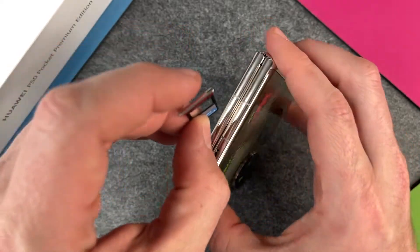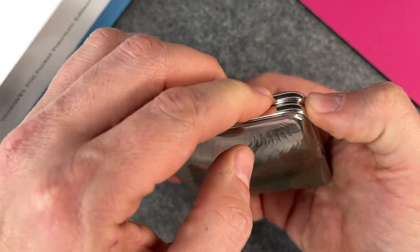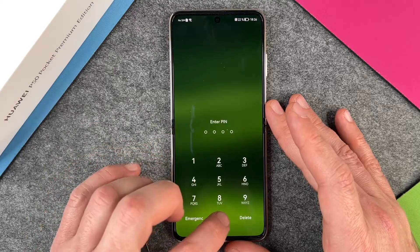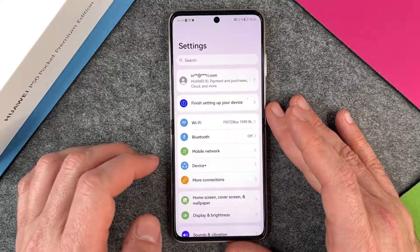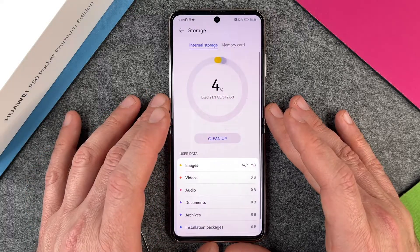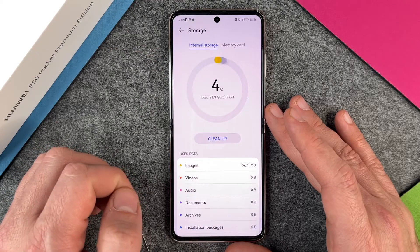When I have put it in, I will just put it back — hole on hole — back into my Huawei P50 Pocket. Then I go back into the phone and go to the Settings, then scroll down a little bit until we get to the Storage section. When I open Storage, we can see internal storage and memory card.